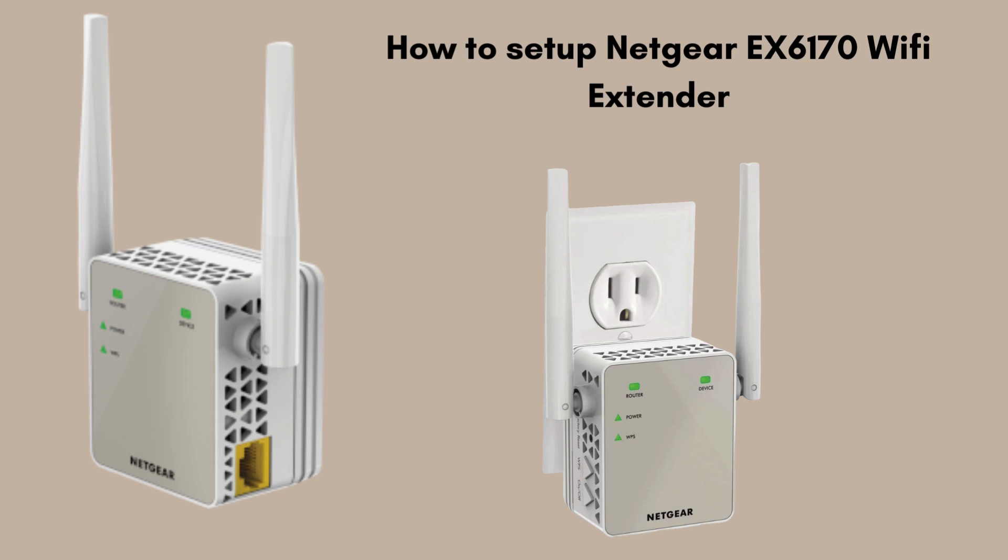Follow along as we walk you through each step, ensuring your extender is placed for optimal performance. Perfect for anyone looking to expand their home or office network without the hassle.